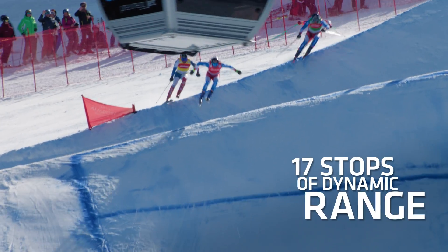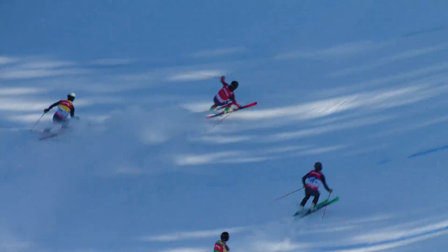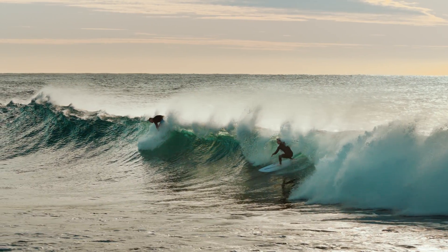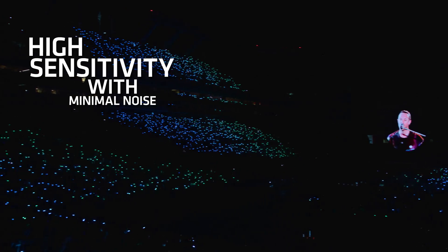The Alexa 35 Live Camera captures more detail in the brightest and darkest parts of the image than any other camera, resulting in spectacular HDR images. Highlights roll off in a natural, film-like way, and enhanced sensitivity enables low-light shooting.